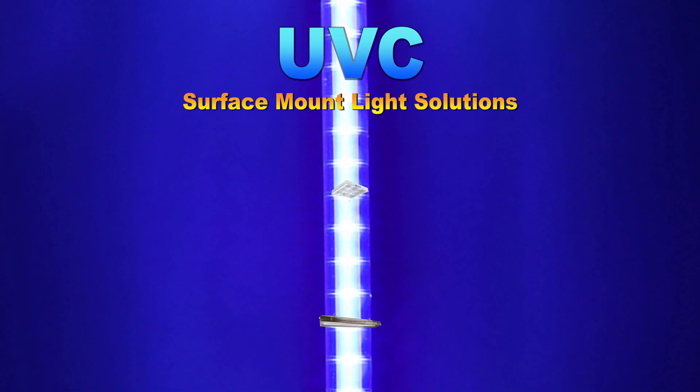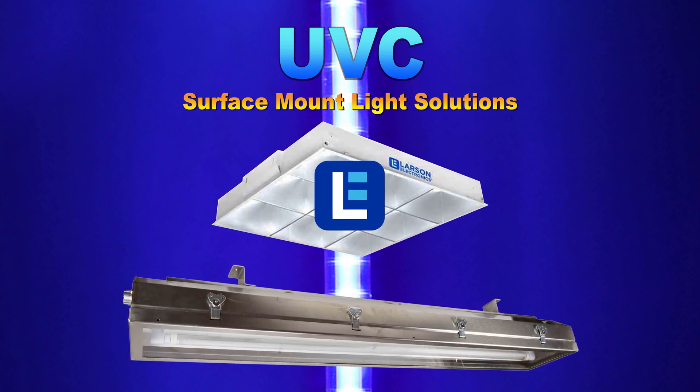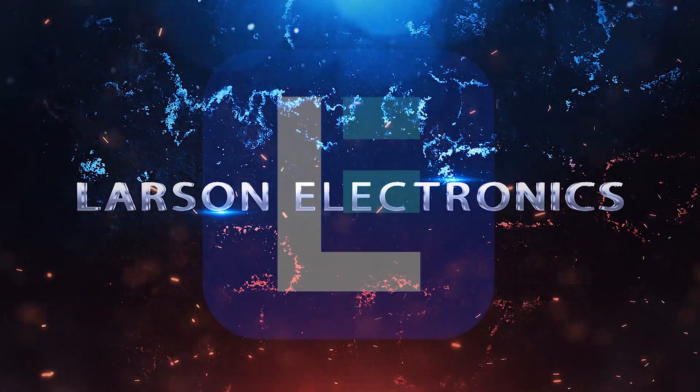Check out our selection of surface mount UV lights at Larson Electronics today. At Larson Electronics, we do more than meet your lighting needs. Contact us today.